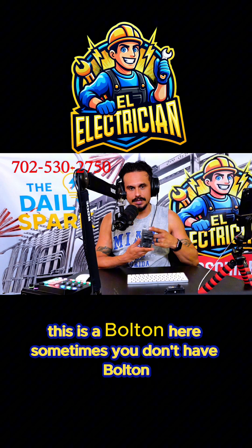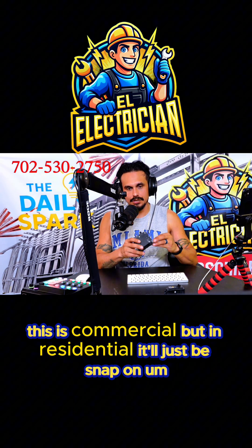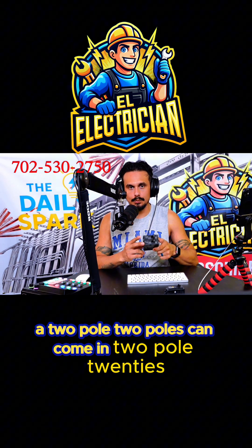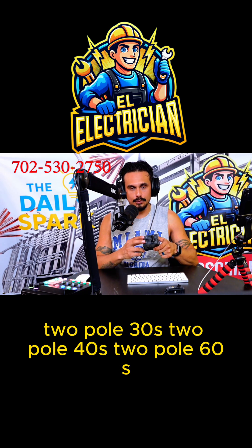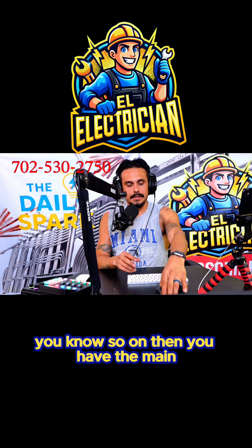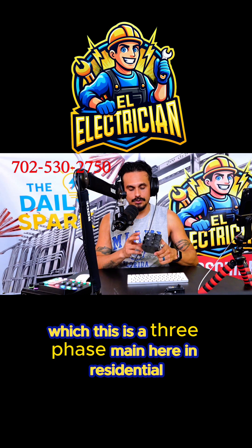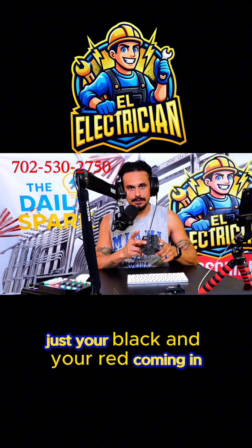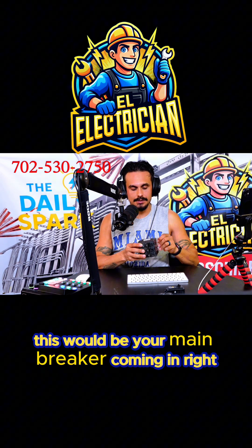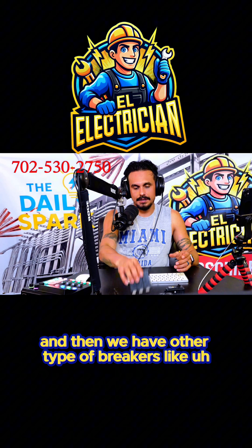Then you have two-pole breakers, which look like this. This is a bolt-on here — sometimes you don't have bolt-on in commercial, but in residential it'll just be snap-on. Two-pole breakers can come in 20s, 30s, 40s, 60s, and so on. Then you have the main breaker. This is a three-phase main here. In residential you're only going to have two — just your black and your red coming in — then three-phase in commercial settings.